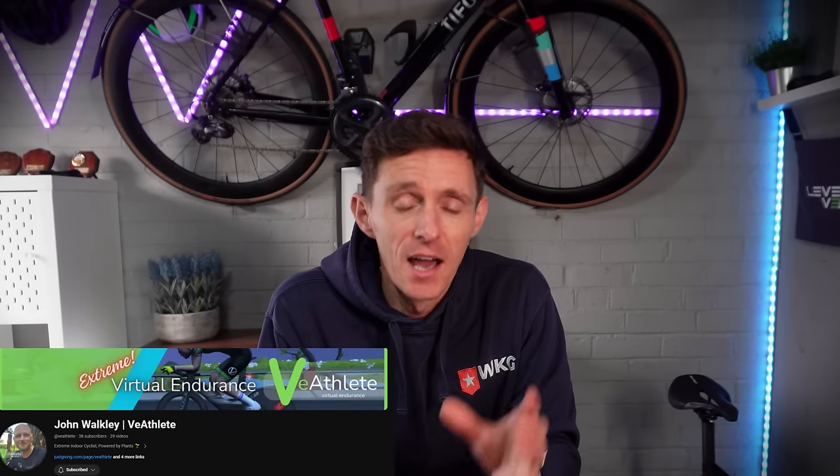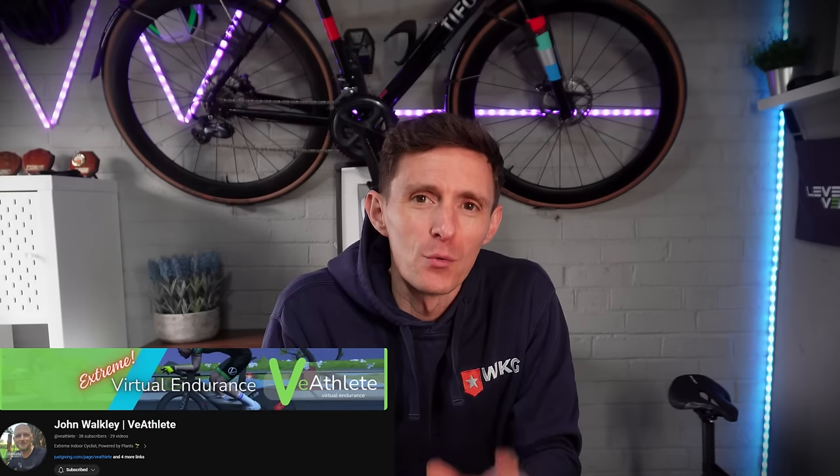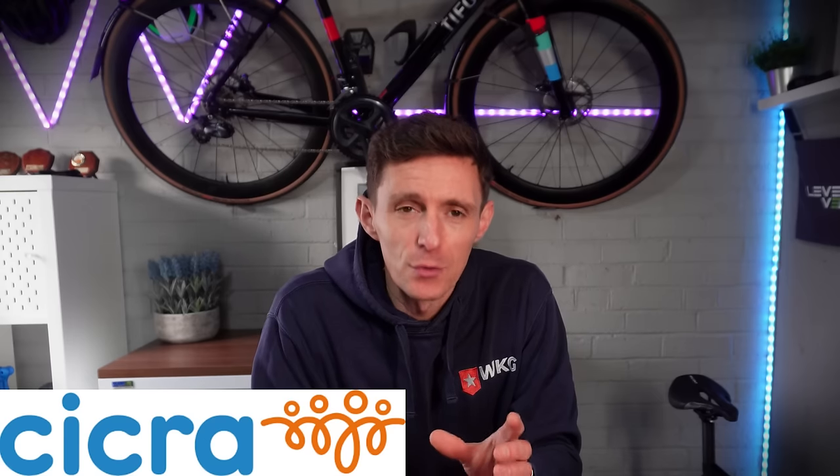I also want to take this opportunity to highlight an amazing member of this Zwift community and a very special and tenacious challenge which he is undertaking. I was lucky enough to meet up with our community member John Walkley for a coffee recently and he told me about a ride he is taking on to raise money for the CICRA charity, which is for the Crohn's in Childhood Research Association. A topic which is close to John's heart given that his son Edison has Crohn's, which is a lifelong illness. On the 17th of February, John is going to be attempting to ride 4,000 kilometers in just seven days, back to back, starting each day at around 4 to 5 a.m. in the morning and riding until either he's reached 700 kilometers per day or midnight, whichever comes first.